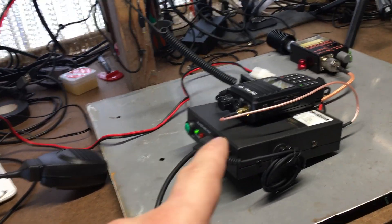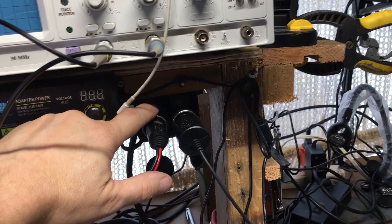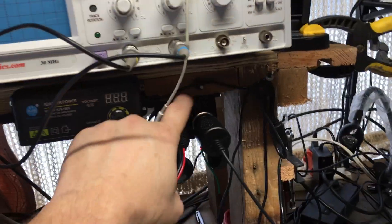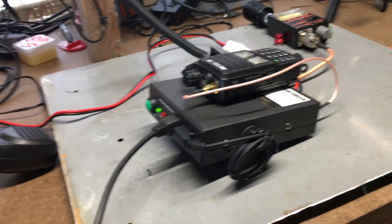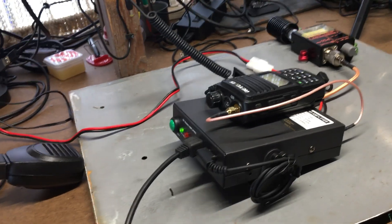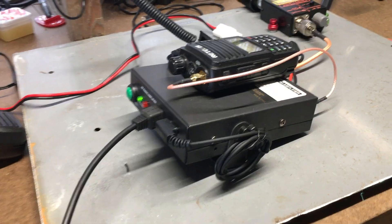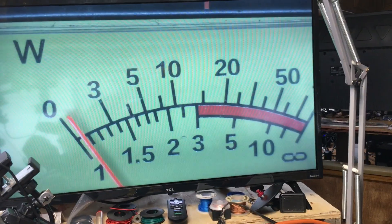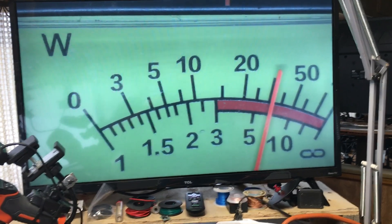Sometimes it's best to wire a cigarette lighter socket directly to the battery with a good heavy-gauge wire so you have a solid direct connection and get maximum wattage out of the amplifier. I bought a dual socket at Walmart, but a direct battery connection is better. So about 35 to 36 watts — radio check, one two three four, four three two one.